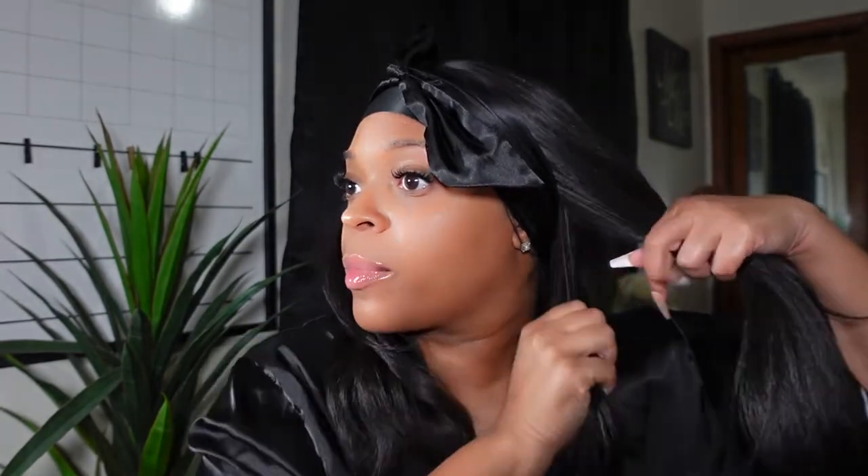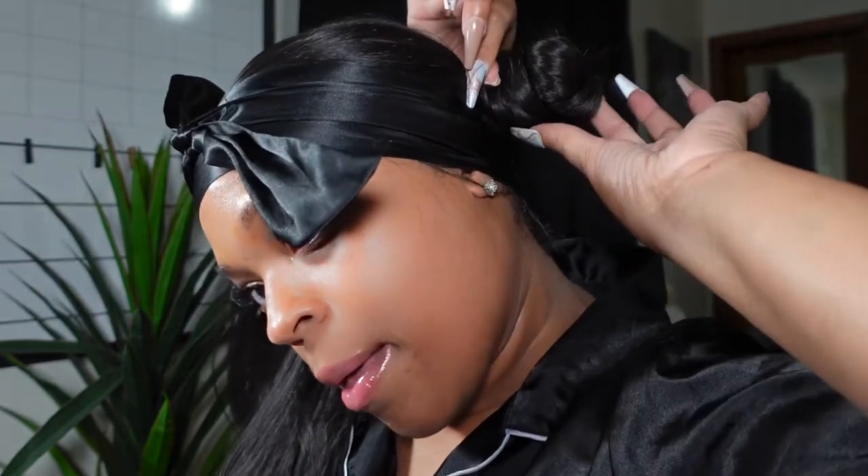You're also going to need two silk scrunchies. I do this with straight hair, curly hair, body wave hair — it doesn't matter, whatever type of synthetic hair it is, because synthetic wigs tend to keep their style. I'm going to take this hair and just twist it, and then start to wrap it around into a little loose bantu knot. I always want to make sure that the ends are tucked away around it — like a little bantu knot in the back.